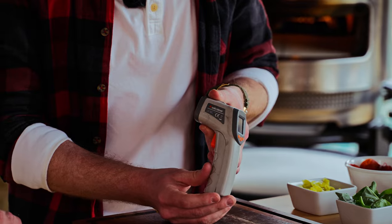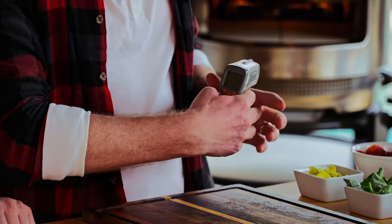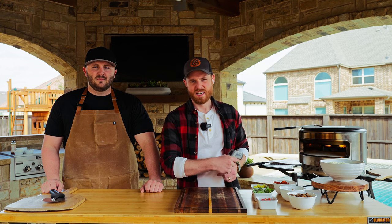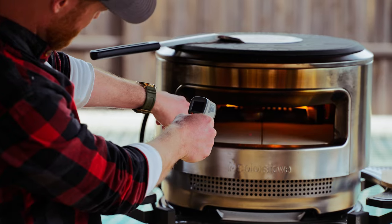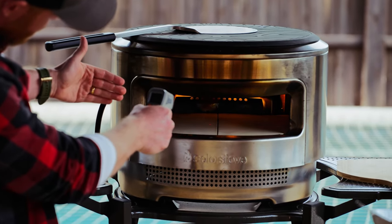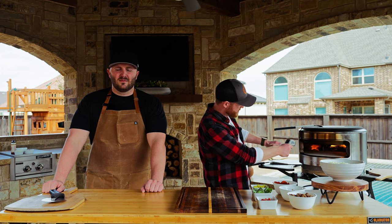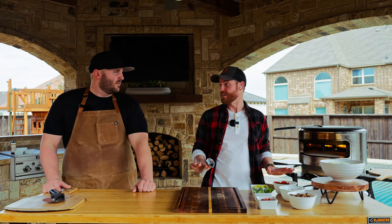Next we've got the laser thermometer, which we already launched with the cooking system for the fire pit. It's kind of like a gun — it shoots a beam that allows you to know what temperature your cooking surface is on your stone. Right now we're sitting at about 700°F in the middle, which is perfect for pizzas. As long as you're above 650°F, you're good to go.